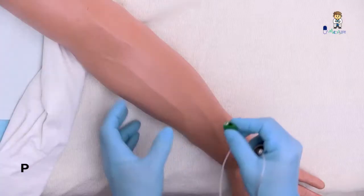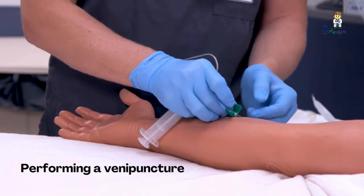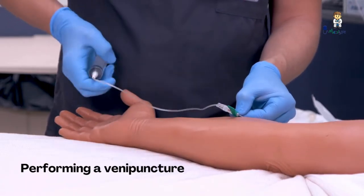If palpation is necessary, put on a sterile glove. If you're also drawing blood for other laboratory tests, draw blood for culture before drawing the sample for other tests.